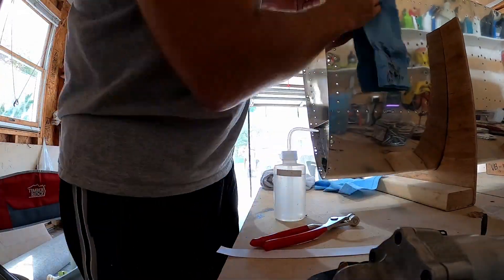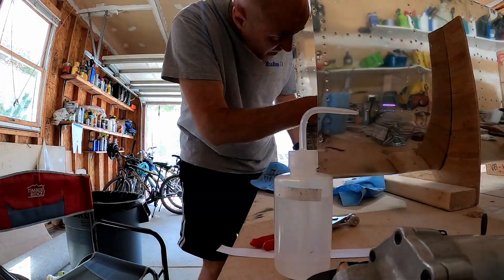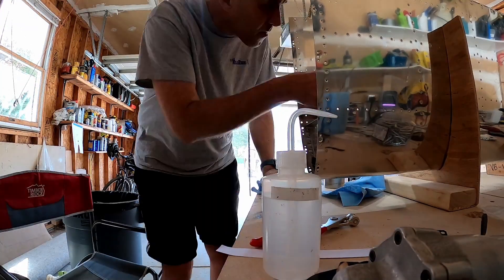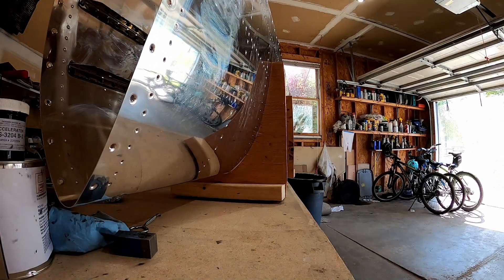But on the outboard most ribs, like this front one that we've got here, you have to form a very nice fillet of sealant between the skin and the rib. Remember, because we're sealing from the inside toward the outside, we want to make sure fuel can't get past that first barrier.